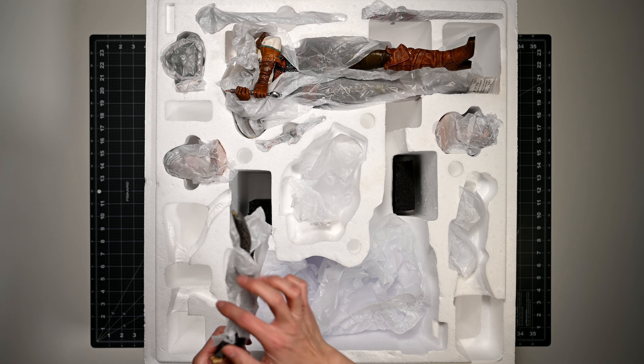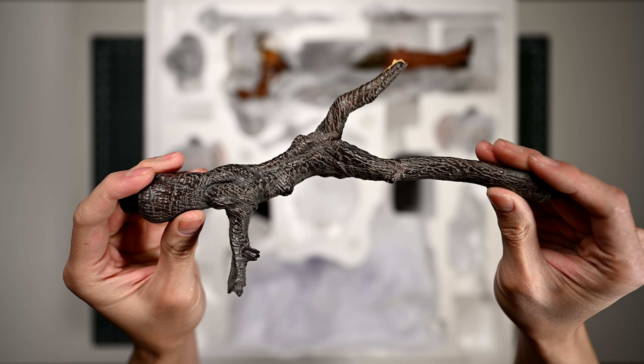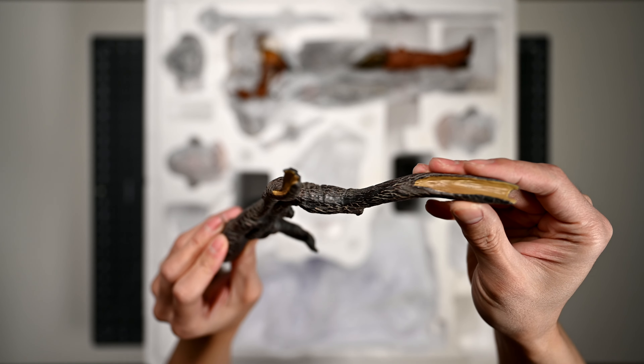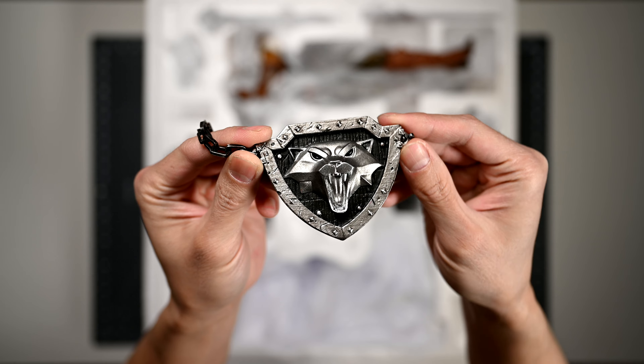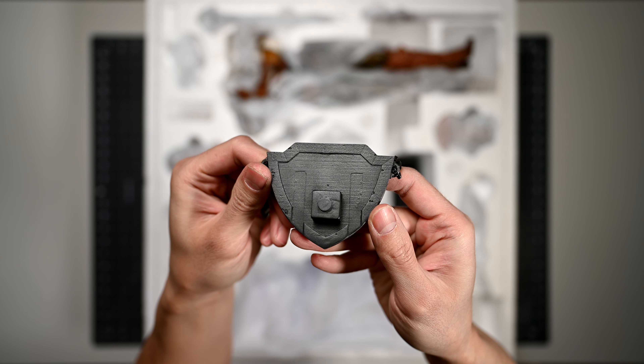This next piece is another part of the base — it's the branch from the tree stump that protrudes from the rear of the diorama. This is the last piece of the base: it's Ciri's wolf medallion. While the chains are metal, the medallion itself is not. As a matter of fact, it feels almost like it's 3D printed.